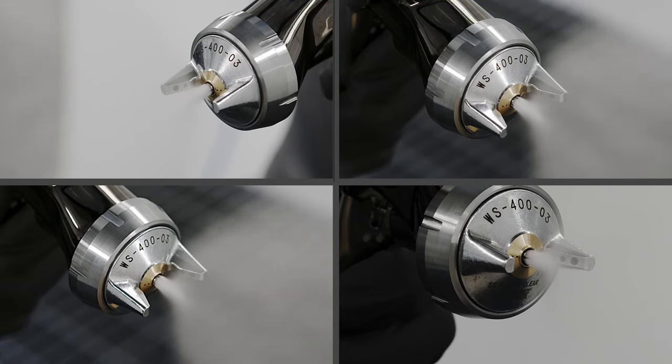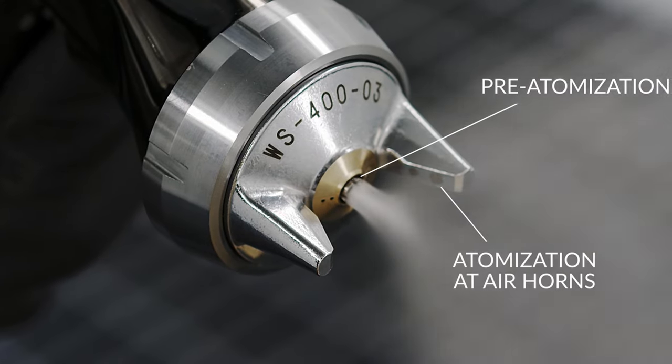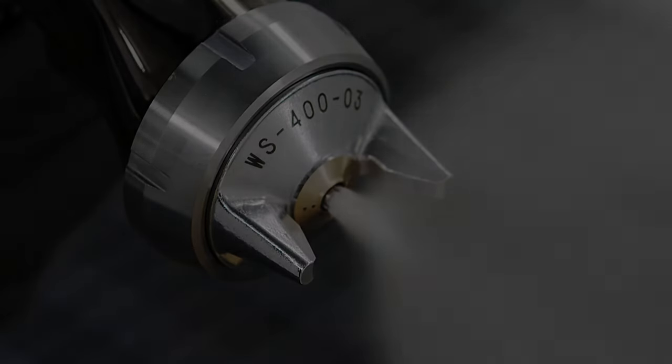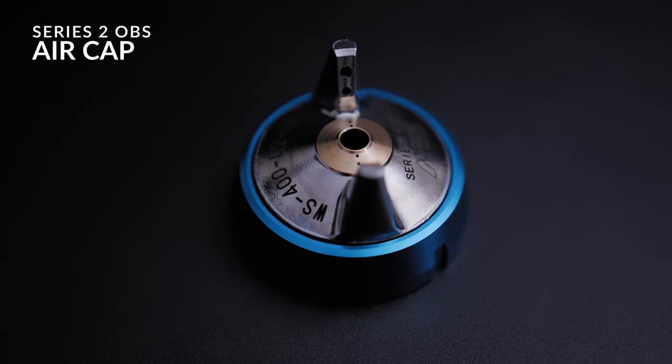By the time it gets to the air cap, the air cap atomizes it for a second time — meaning we atomize it twice. This means we can control pattern size, the shape, the width, how full it is, how soft it is, and how controlled the droplets are. On the Series 2 the air caps have also been modified and worked on extensively.